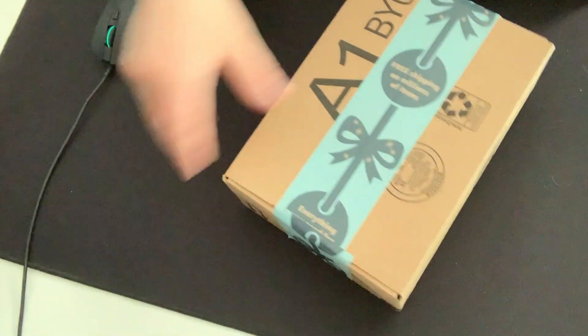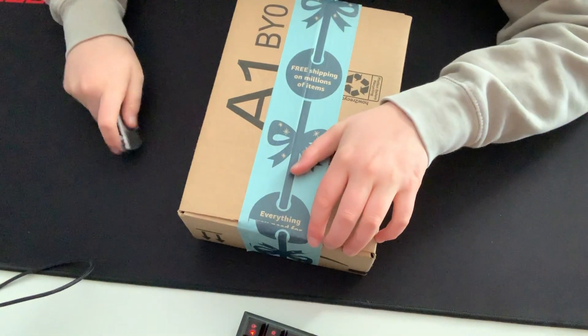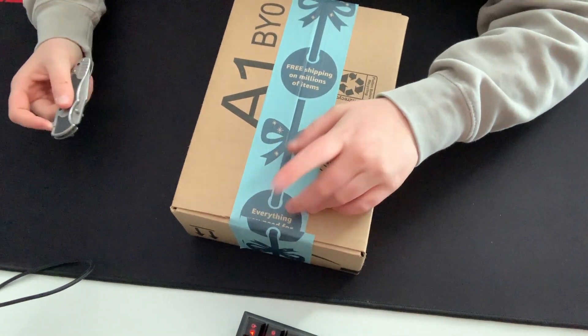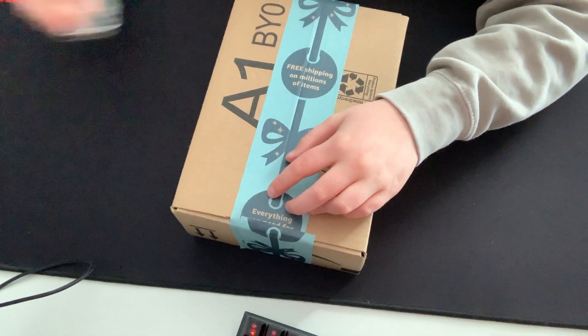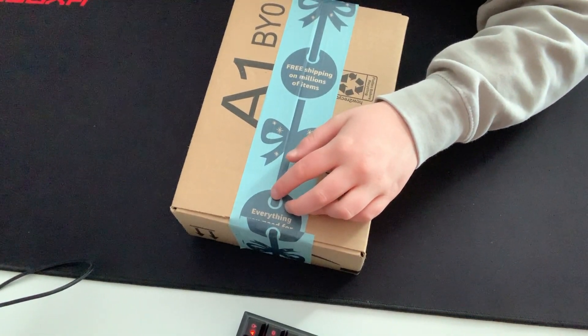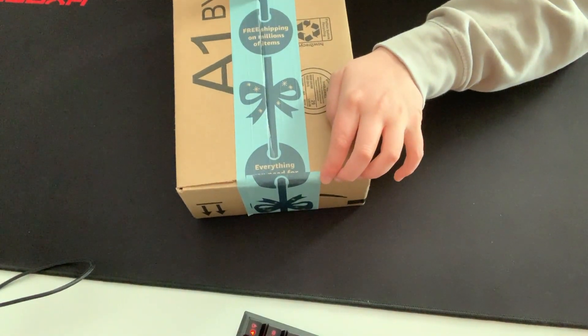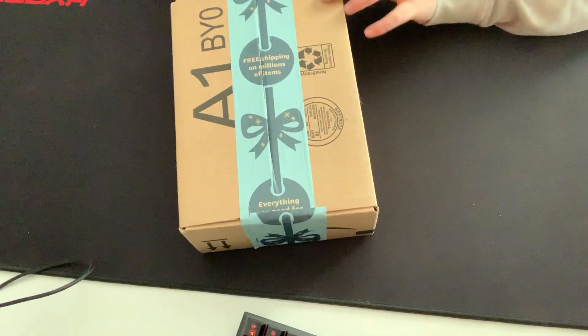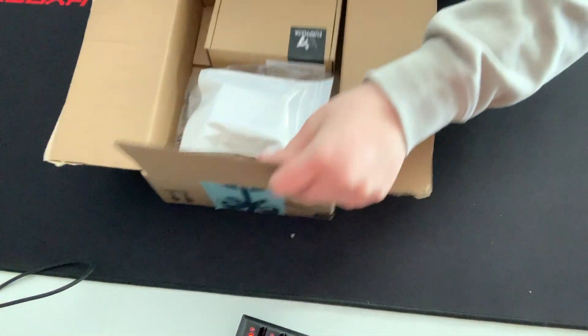Now we're going to open it. So this is the package right here — I believe there are o-rings as well as a headphone hanger because I was being told to get a headphone hanger. Let's just be careful — and there is what's in the box.